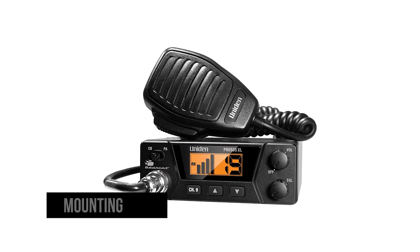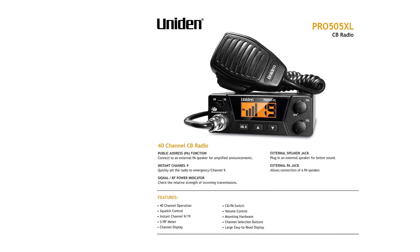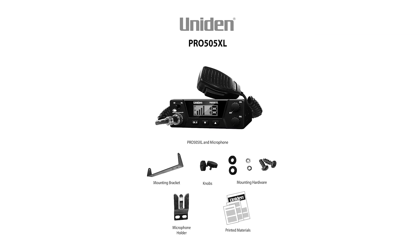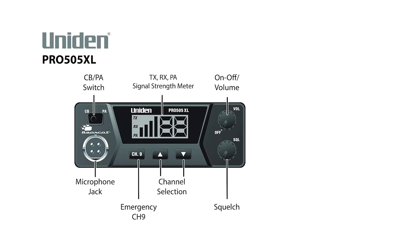The radio package includes mounting hardware for convenient installation. For a compact CB radio like the Uniden Pro 505XL, many people assume it would be easy to move from one vehicle to another — but that is rarely the case. Proper installation requires hard wiring, so it's not possible to quickly switch it from one vehicle to another.